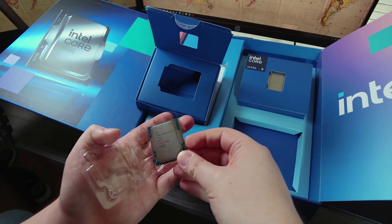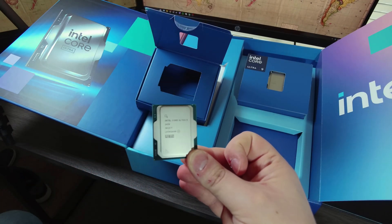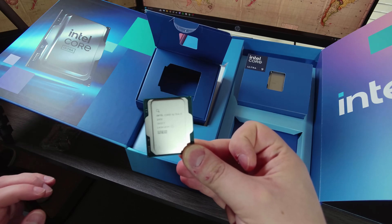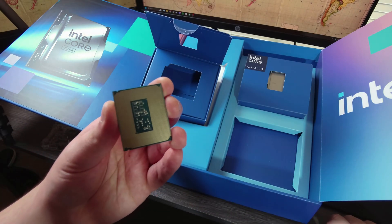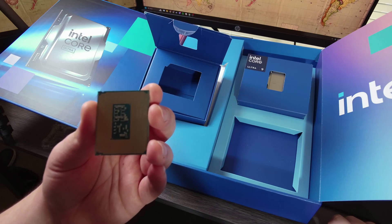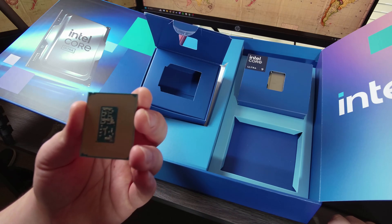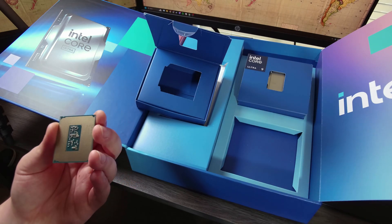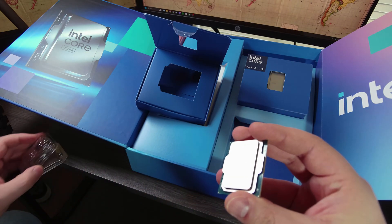This is the same dimensions as an LGA 1700 chip, but the contact pads on the back are obviously different. There are 151 extra pads - because 1700 plus 151 equals 1851. Let's put this guy back.